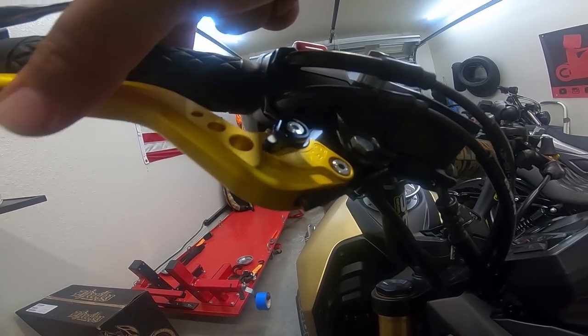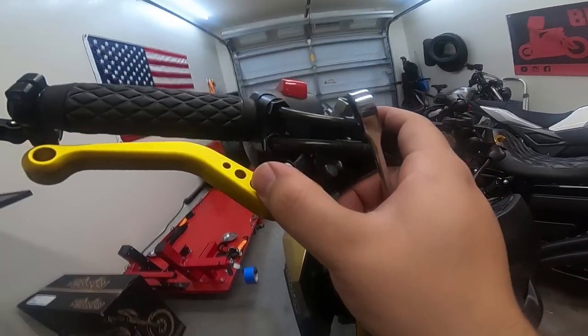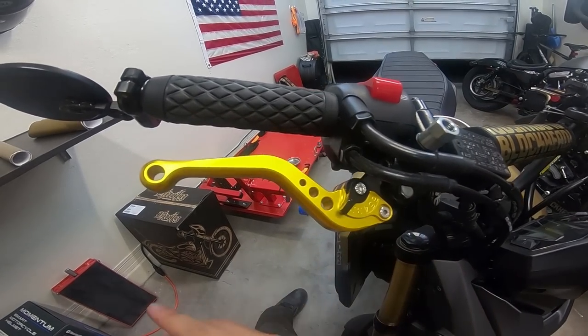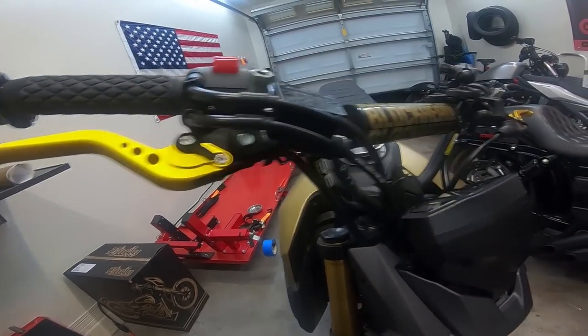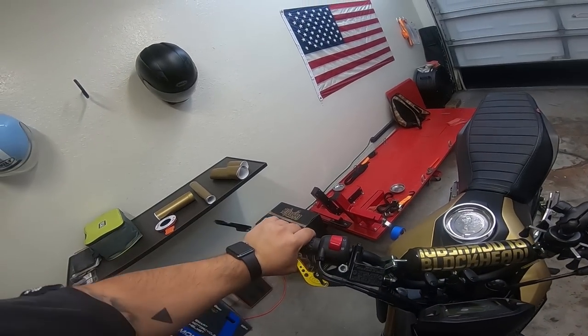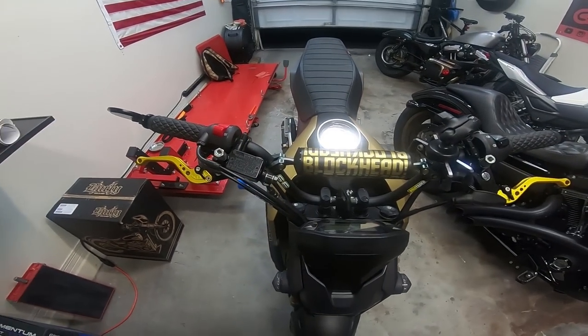You hear the click click — that is what you're looking for. And these adjust out and adjust in. Easy stuff. Now I'm going to readjust this, push it back downwards, and tighten it back up. There you go.